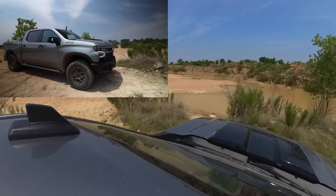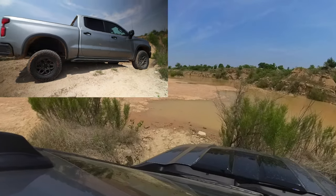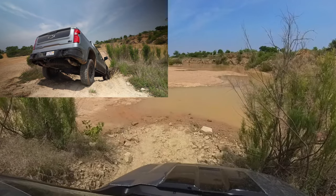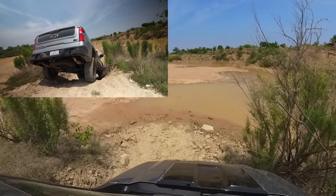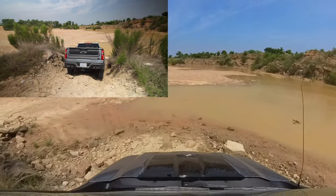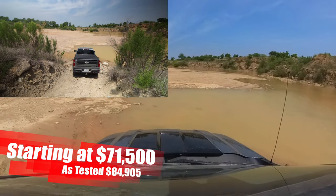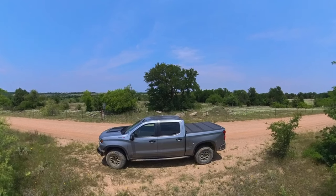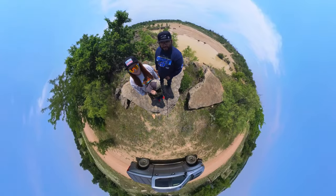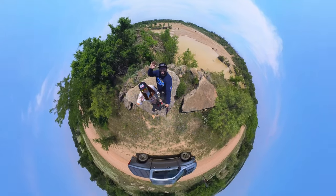Yet again, another AEV MVP award. The rocker guards were really doing their job making sure no damage was done to the truck. The suspension was flexing so the tire barely lifted, and hill descent made sure we didn't roll down too fast. We were in control the whole time — which was crucial because on the left side there was a massive boulder that would have definitely damaged the door. Overall, the 2023 Chevrolet Silverado ZR2 Bison was incredible. We had so much fun as a family, and I definitely want to thank Chevy for giving me this opportunity.